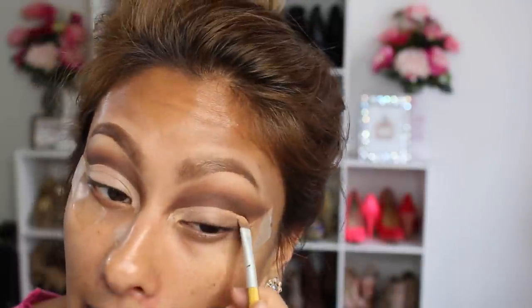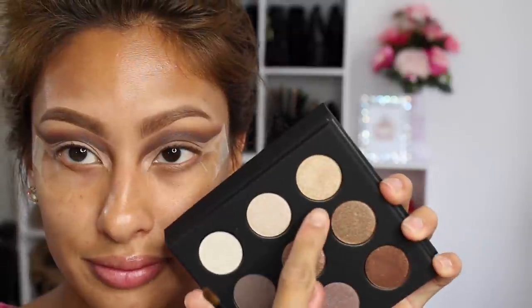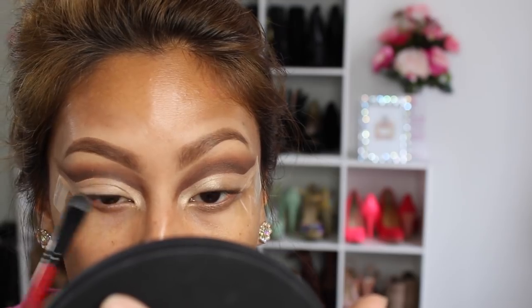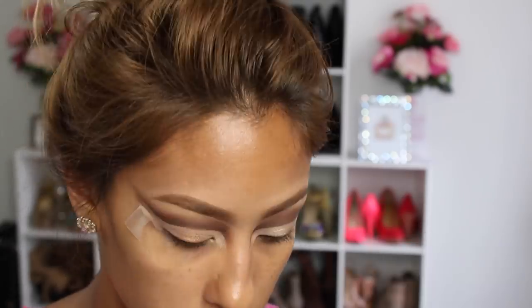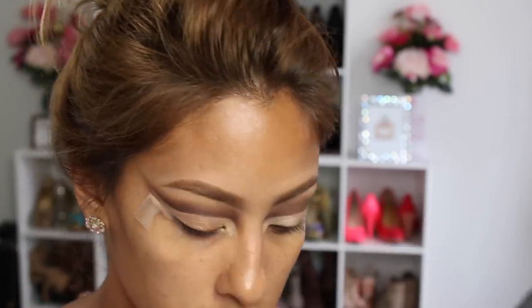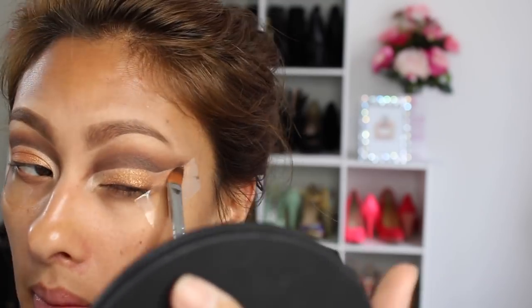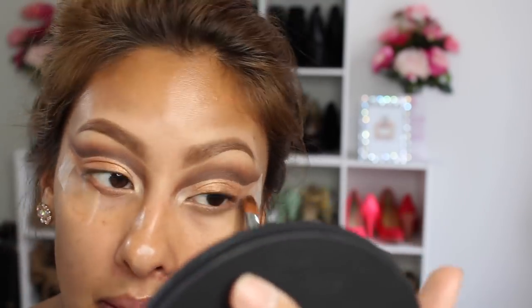We're just going to put concealer all over the lid — of course you can use anything else, another shadow stick of some kind, just to clean up that portion. Then I'm taking the Makeup Forever Artist palette and using that lightest shimmery color in the inner corner. Then I'm taking ColourPop's Kathleen Lights and putting that all over the lid — this is such a beautiful color for the summertime. I just thought it would look so lovely with this look, and I love Kathleen.